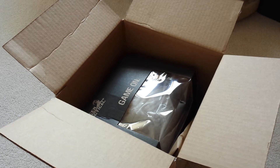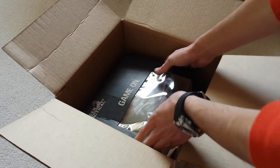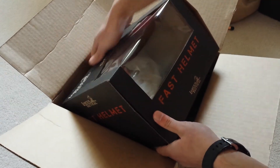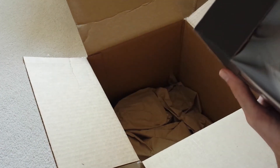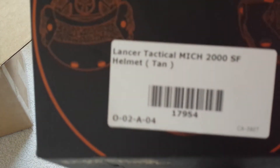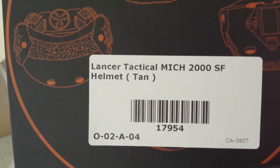And the second piece, which is also from Lancer Tactical, is the more important one of the two, I think. It's already coming out of the packaging — this is the Lancer Tactical MICH 2000SF helmet. I've never really learned which way to pronounce it because I've heard it pronounced both ways.